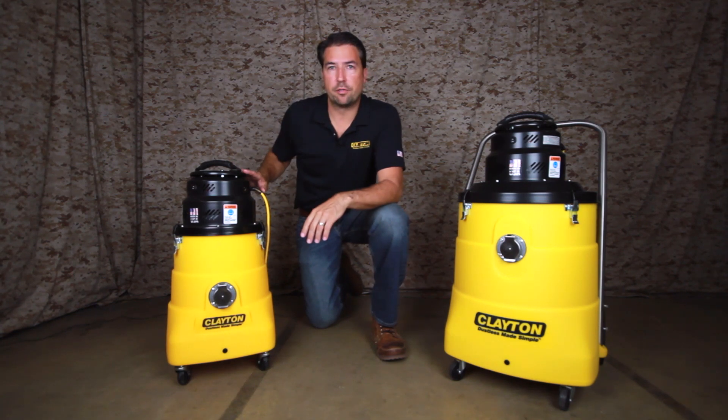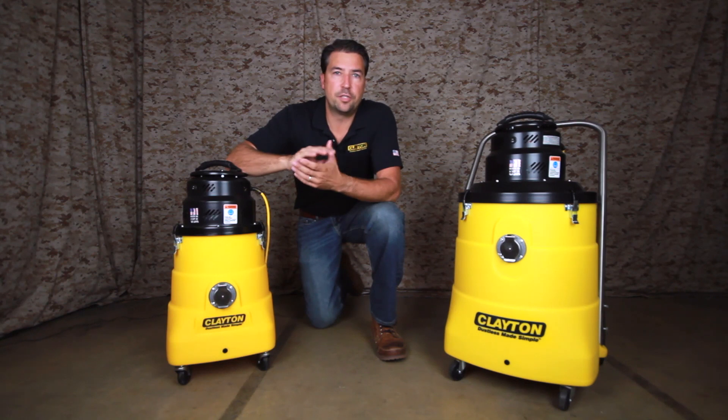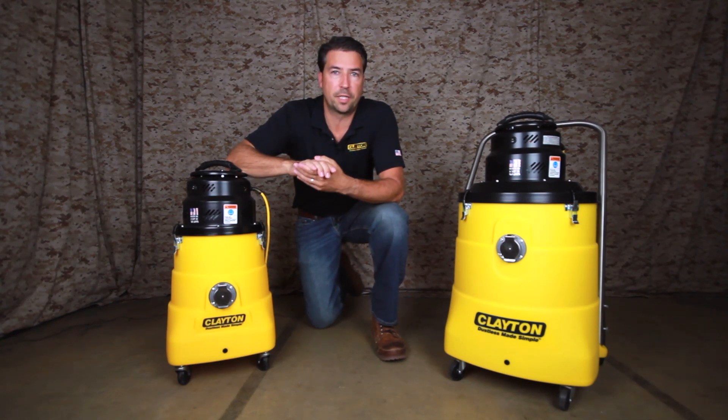Today we're talking about the Clayton Warthog series of electric HEPA vacuums. These vacuums are rugged and have been designed with features to help them have a long life and withstand the abuses of military and industrial applications.